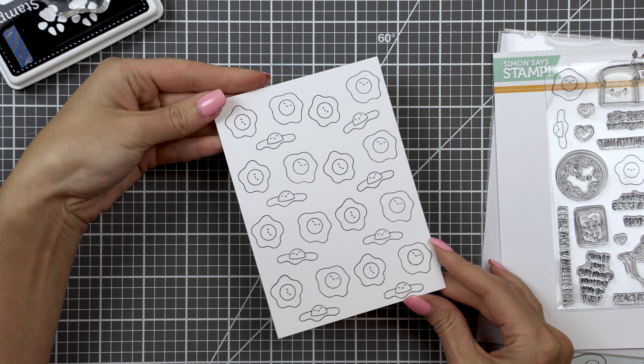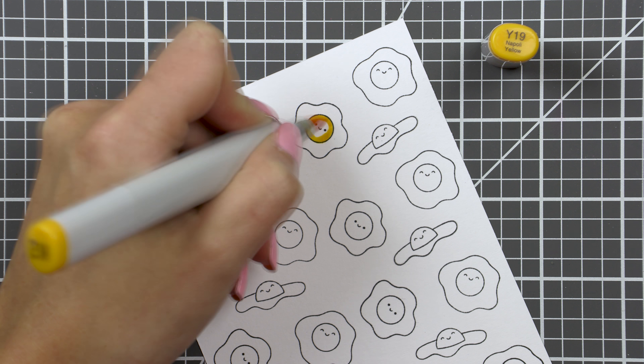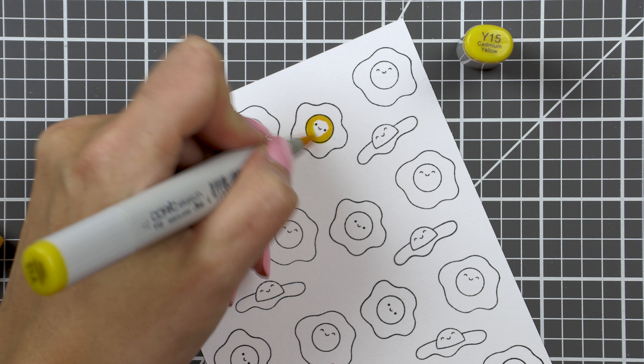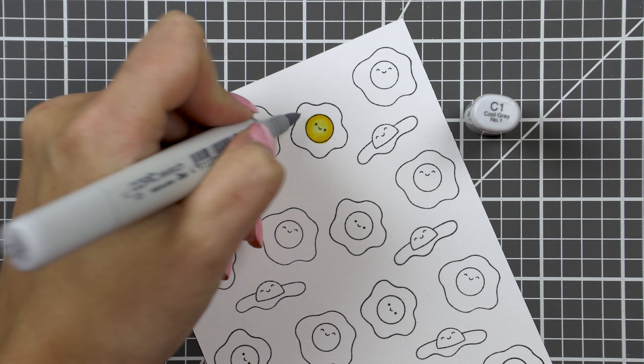I stamped a bunch of eggs onto this white cardstock panel, hoping I would have enough images to cover the front of an A2 card base, but I later had to stamp a few more images as I was running short.